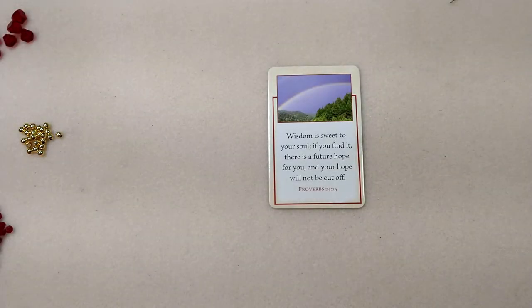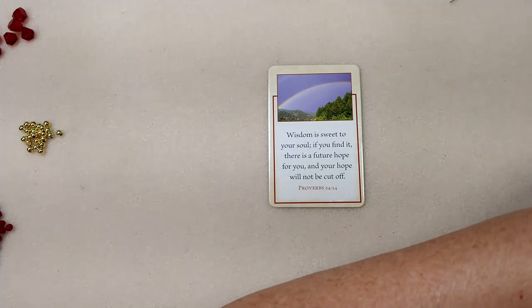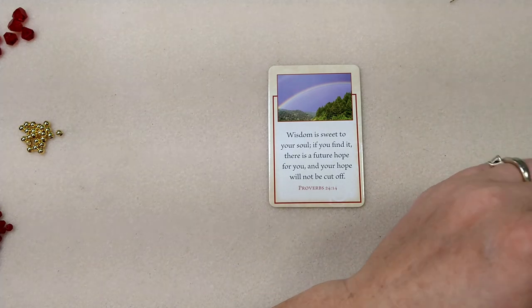Hello everybody, it's Wendy, and today we're going to make a necklace using the November edition of the Bargain Bead Box, which was called Holiday Cheer.